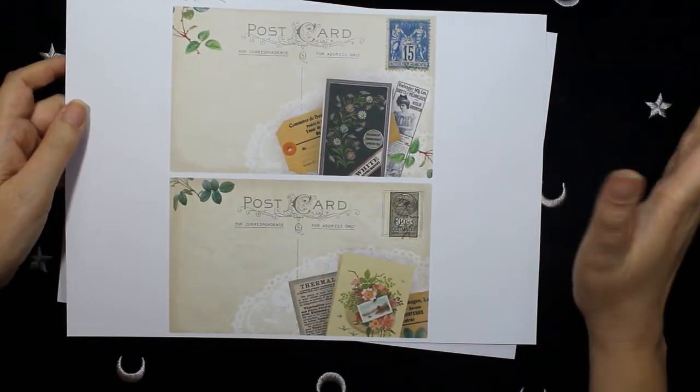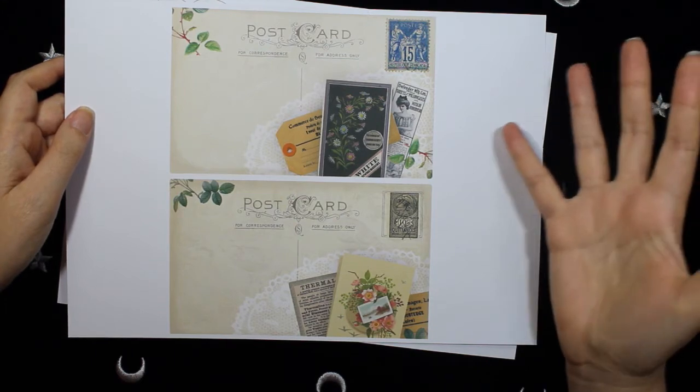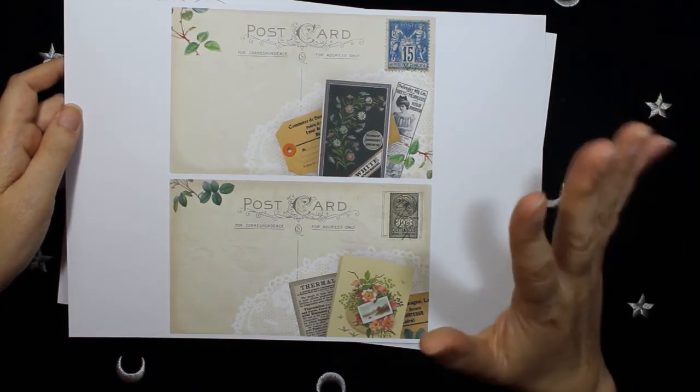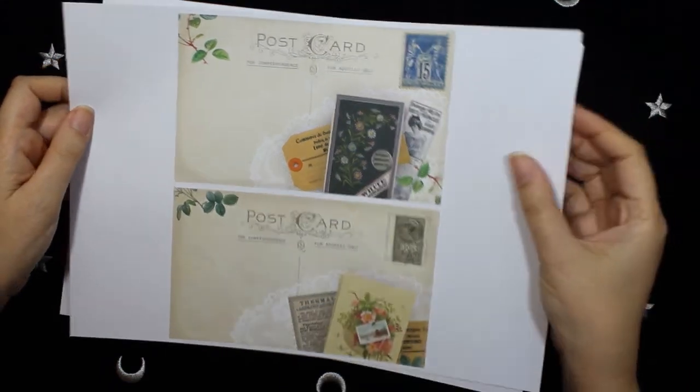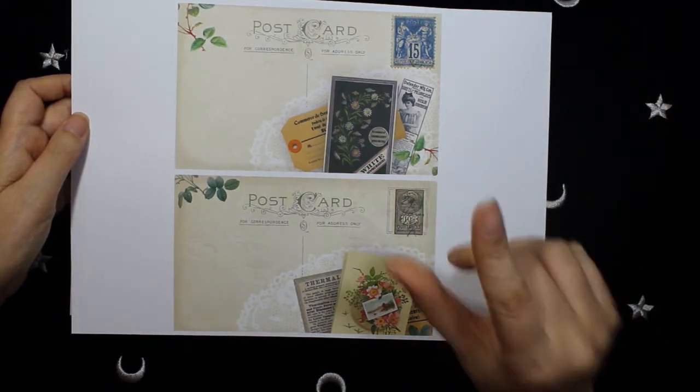As you can see, the style of the entire collection is very feminine and very shabby chic, and the colors are very light and pastel.